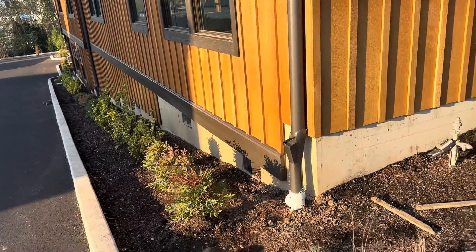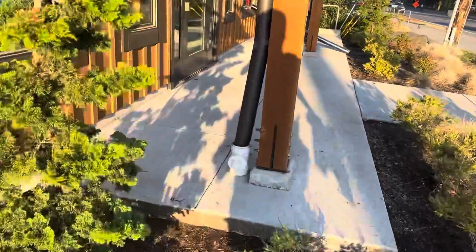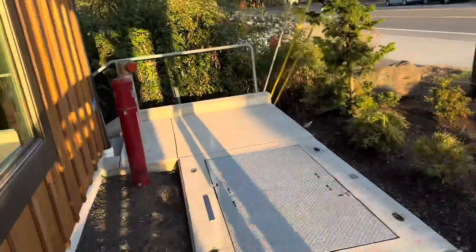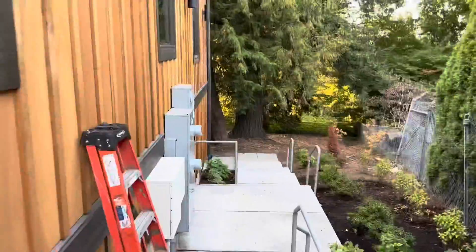Downspout three, done — 10 seconds. Downspout one, two, three, four, completed. Going to number five. Downspout three, four, five done. Six, done. Seven around the corner here — no clean outs, it's gonna start getting clogged. And we got seven, done.